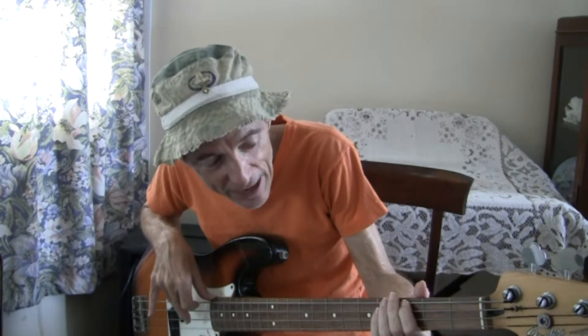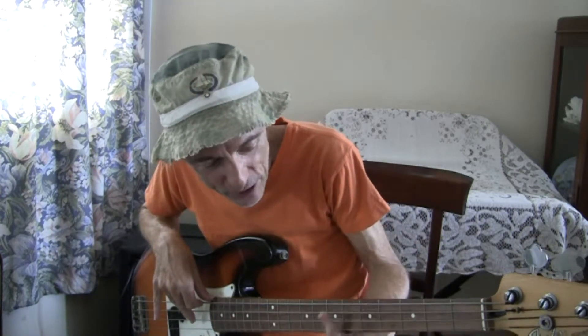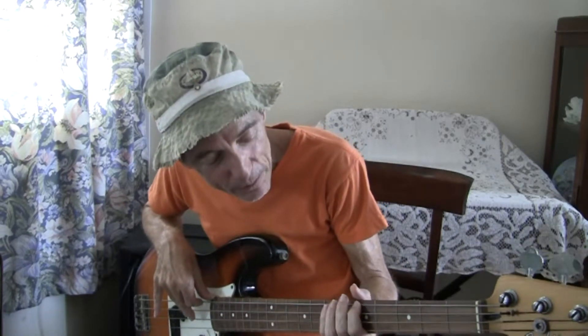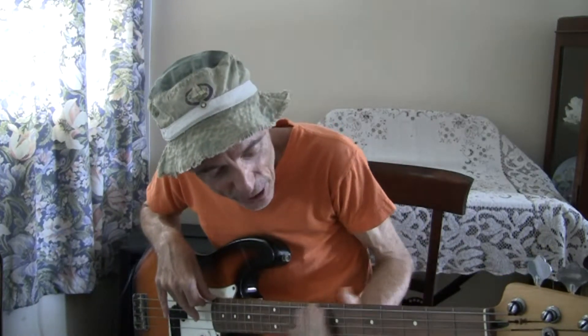The other benefit of guitars and all fretted instruments is the fact that to change the key, all you do is move up a number of frets. For example, here we're starting on G, and if we move up a fret we're starting on A and we can play the same major scale. And if you move up another fret, you go to B.